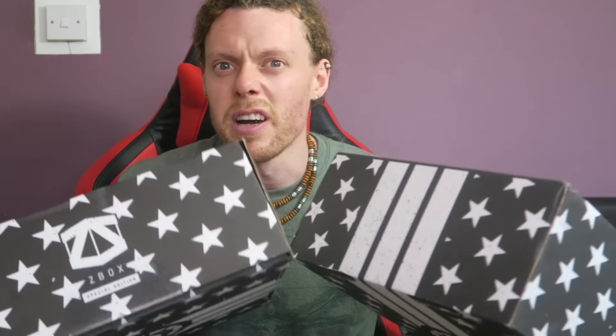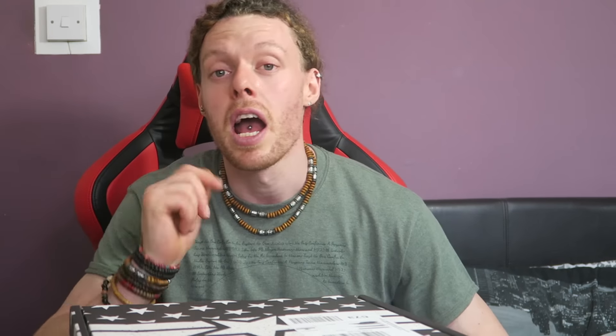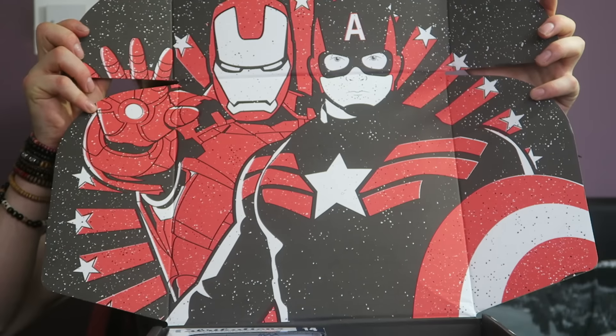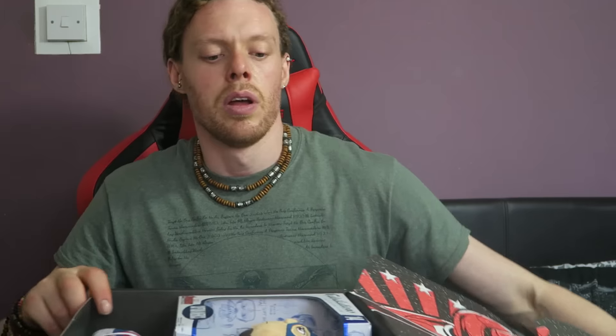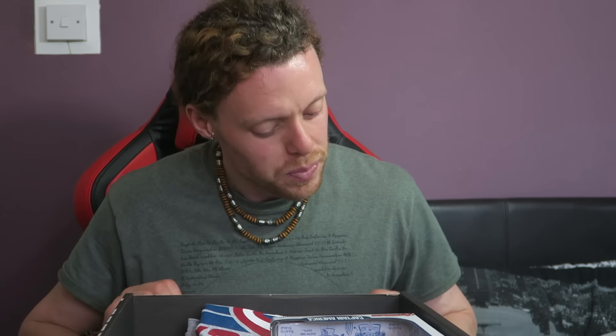We have Iron Man and Captain America but it doesn't actually define which one is in which box, so there's no need to guess — it's going to be Captain America in one and Iron Man in the other. Pretty simple. Let's get straight into it. Quite a nice graphic with Captain America and Iron Man. Really enjoyed the Civil War film — got to admit, one of the better films I've seen recently.